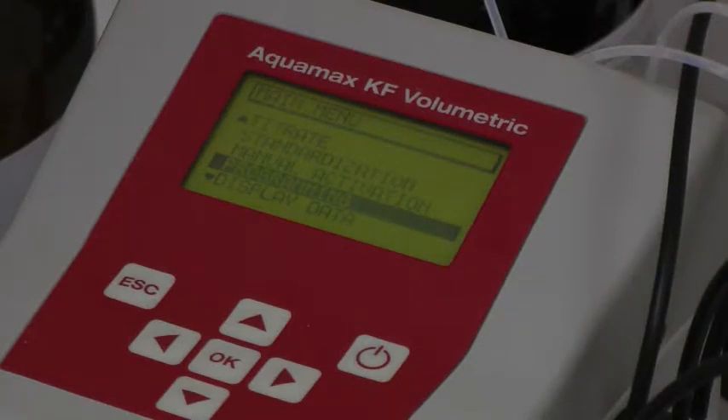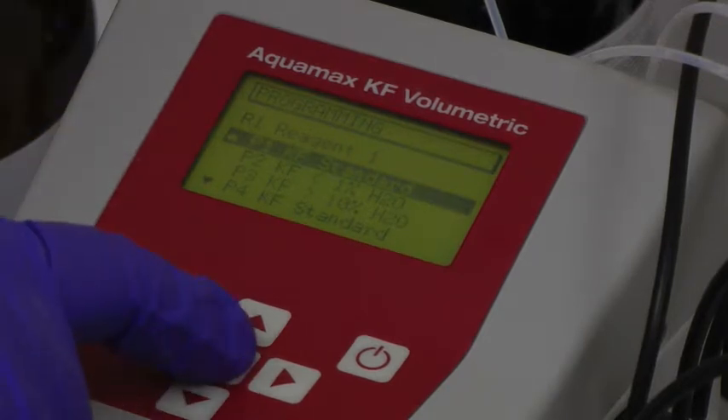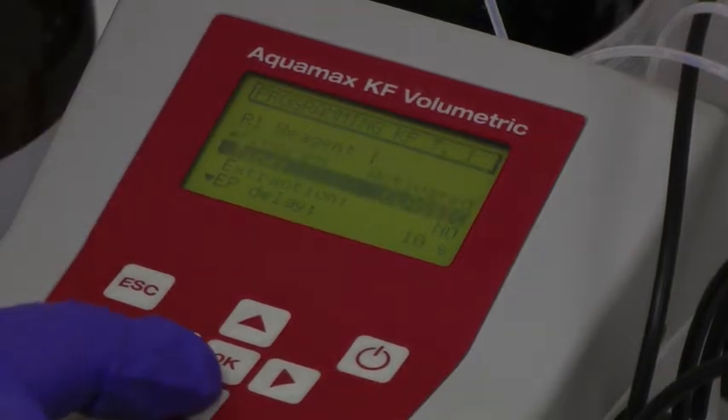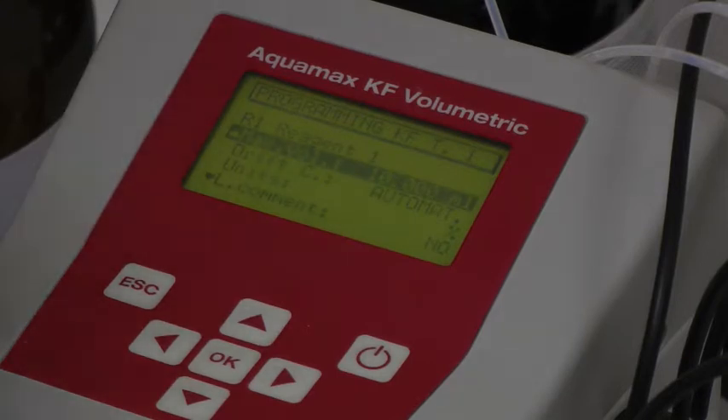When the instrument is switched on, the main menu gives access to the main titration function and standardisation functions. First, though, the system must be set up using the programming option. The standard is chosen for the particular analysis, e.g. Karl Fischer standard. A sequence of parameters, clearly explained in the manual, is then entered for the desired standardisation and analytical method. Once this has been done, pressing escape twice returns to the main menu.